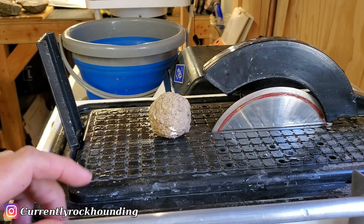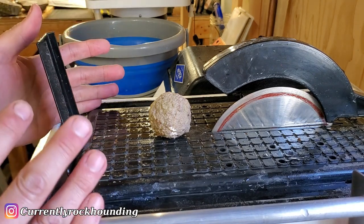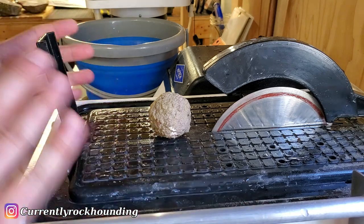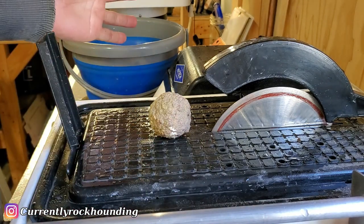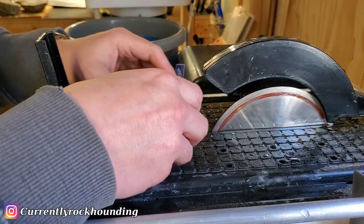I changed out my blades. I'm always looking for the perfect blade for this - I'm always experimenting. I have a bunch of different blades and I'm just really trying to test them out. So let's see how it goes with this one.